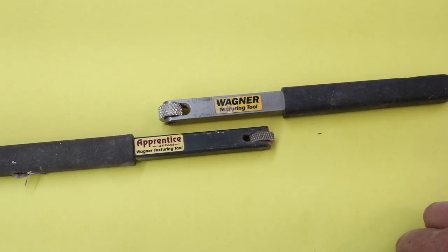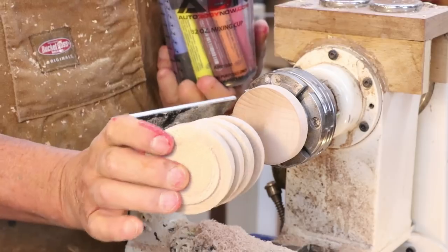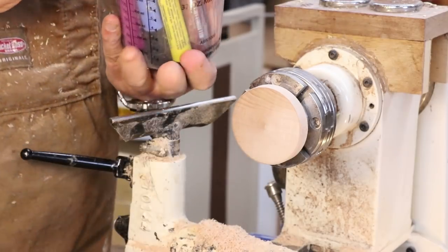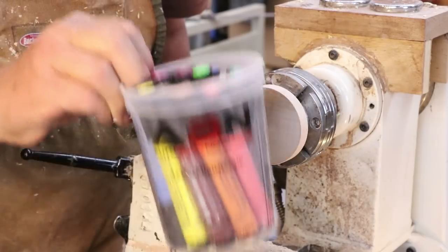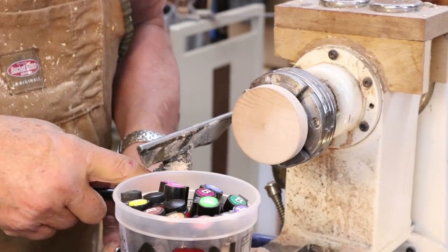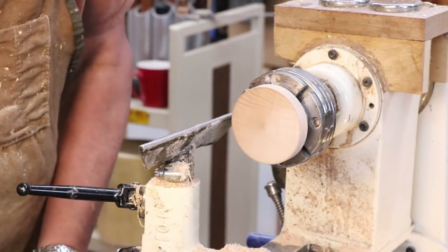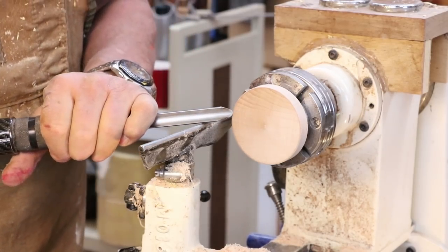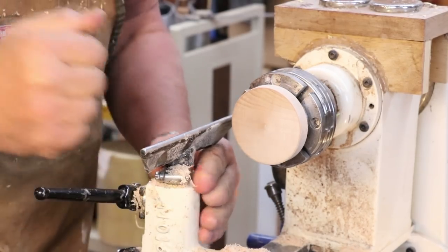We'll go over to the lathe and try these out. I've got a number of little maple rounds prepared. I'm going to do a little texturing on each one and some coloring as well — I have a container with a bunch of different markers. First I'm going to face this off with a spindle gouge. I probably won't do a lot of sanding; I don't think that's necessary for what we're doing.